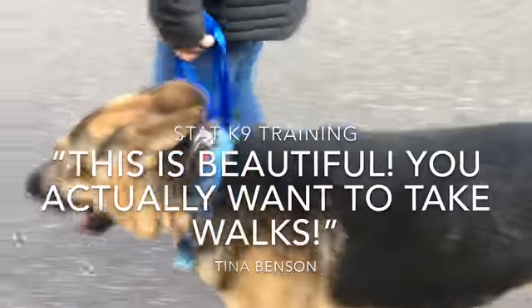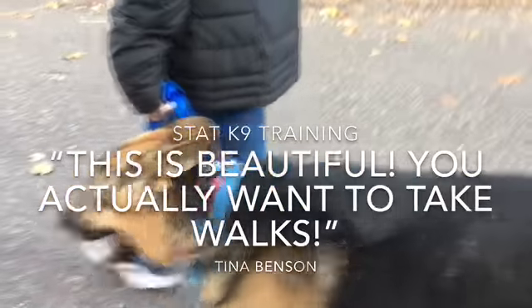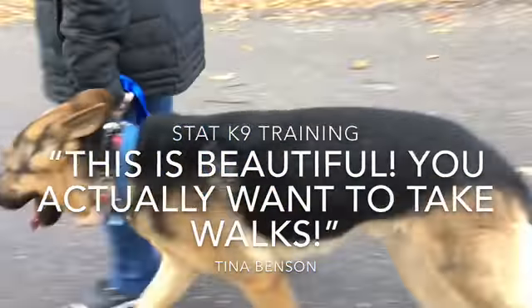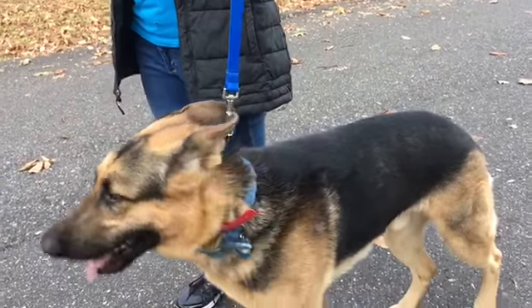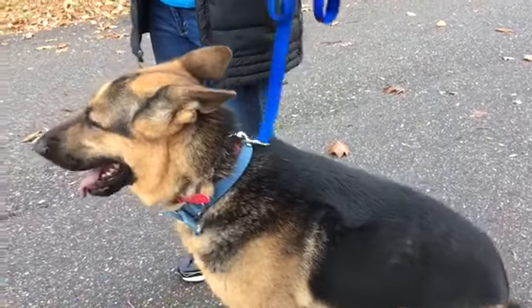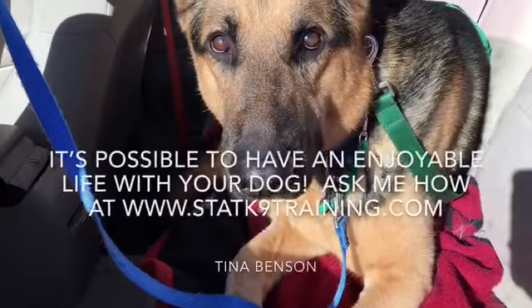This is beautiful — you actually want to take walks. And that's the whole point. So I want you to just stop, straight up, without saying anything, because really he should be at this point. Good job. And then just tell him: good boy, yes, good boy.